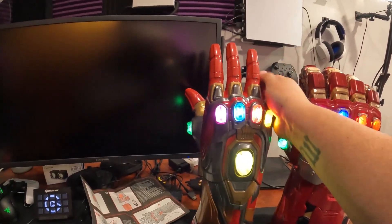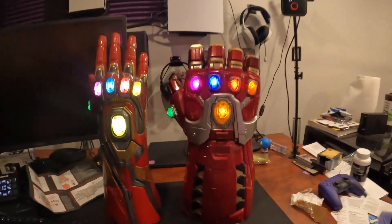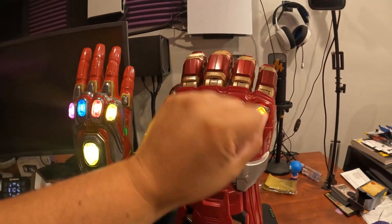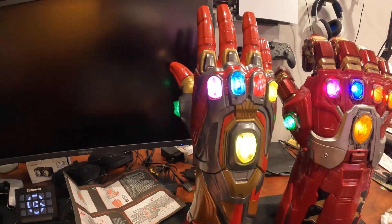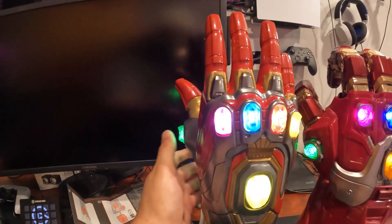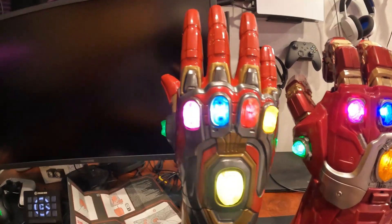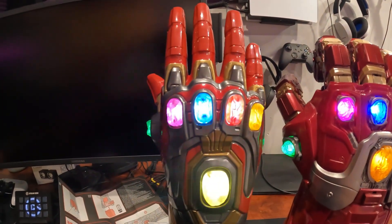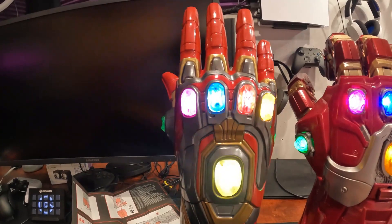The Infinity Gauntlet has rubber fingers — kind of with plastic on the tips but definitely rubber — and the Hulk Buster is not rubber. They cost about the same. The Hulk Buster with the grip down is just about as tall but it's much wider. This one I like better because it's just fancier — you can press all the stones in and they sound different. Check it out — very nice!